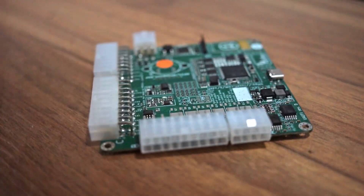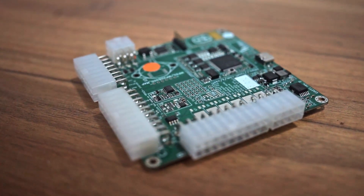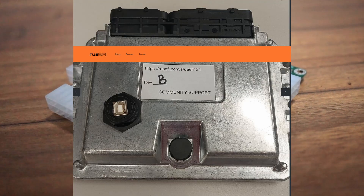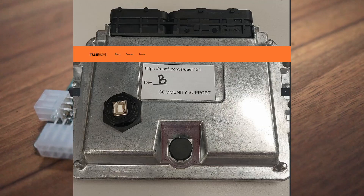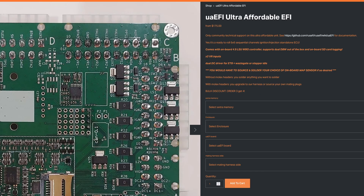Well, there's a new competitor in town — or rather it has been for a few years now — and that is the RAS EFI UA EFI, so 'Ultra Affordable EFI.' This is also available in a casing that resembles Bosch ECUs, which is a little bit more expensive but makes packaging a lot easier. But this here is the budget variant — smaller and a little bit cheaper.